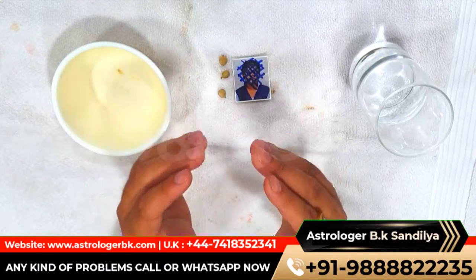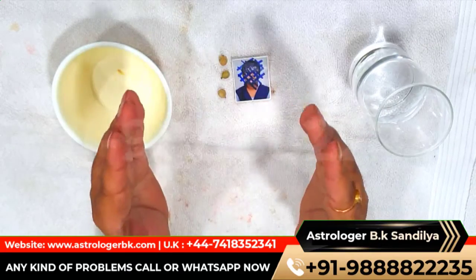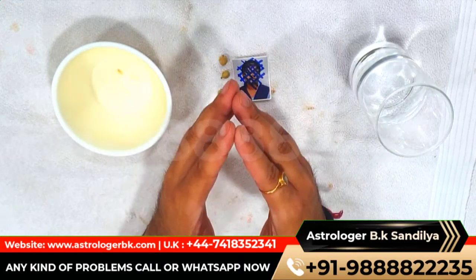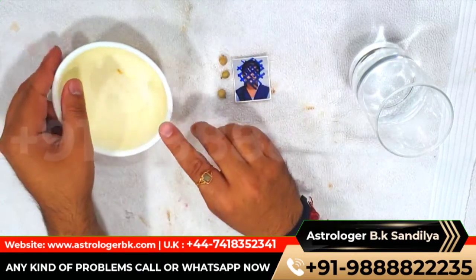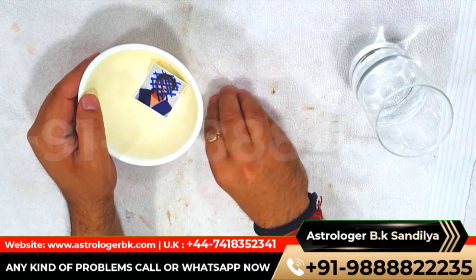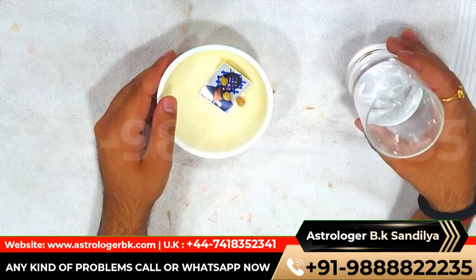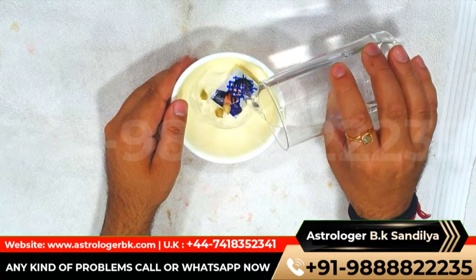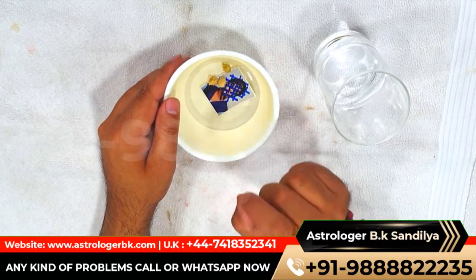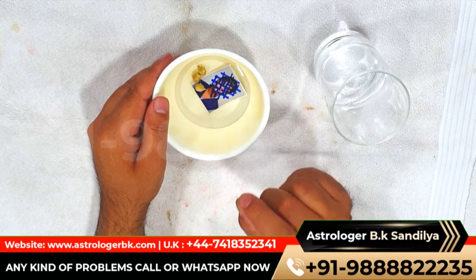Let's know how you can get rid of all this. Materials needed to cause a spell: a photo of the enemy, three cardamom, water, and a bowl. Method: first take a bowl, put your enemy's photo in the bowl, now put three cardamom in it, and lastly pour the water into the bowl. Then say the given spell 13 times: 'Mum usmai dedum tama swaha.'